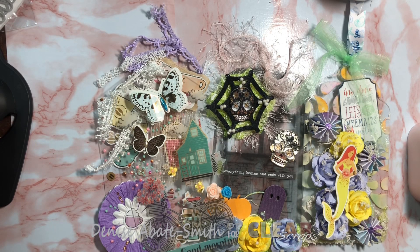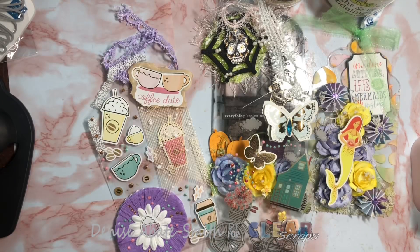Hi everyone, how are you? Welcome back to my channel. I have my very first official design team project share for Clear Scraps. I can't wait to share these with you. Let's get into them. Today I am sharing with you the large clear acrylic tags.